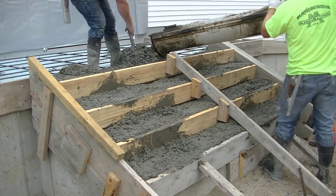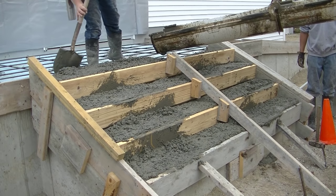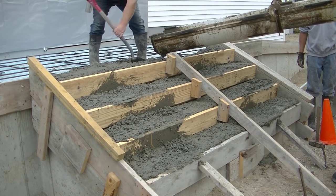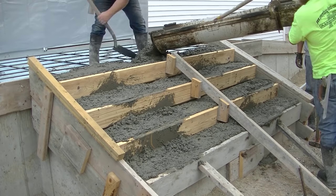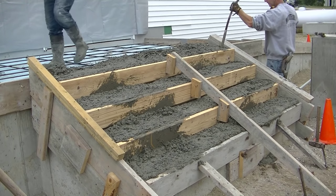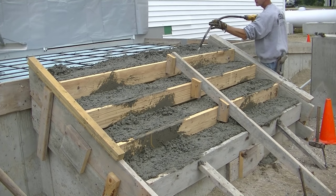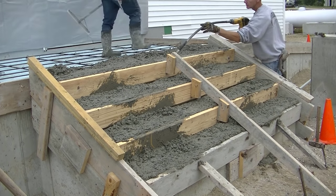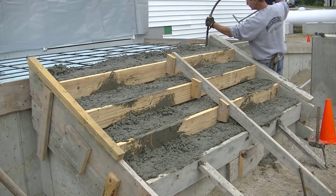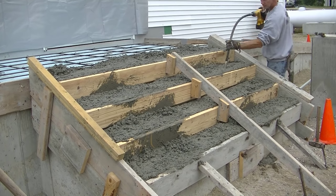We don't really need concrete this stiff for the patio, the entryway, or the wheelchair ramp over to the right — you can see those forms that slope down. Even on the ramp we don't need it quite this stiff. We're using the same slump concrete in front of all the risers so when we finish it'll be a little easier. Once concrete is in place I take my DeWalt pencil vibrator and vibrate it really well — that takes out most of the air pockets up against the forms.